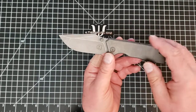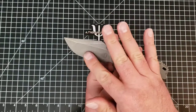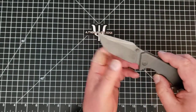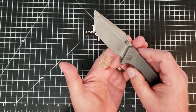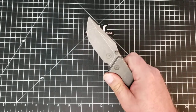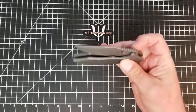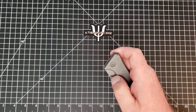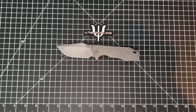This one happens to be all dark gray stonewashed. Some of them have clean satin blades, some have some ano. There is a flipper version; this one happens to be the thumb stud version, and the action on this is simply some of the best I have ever had - it's just so good.